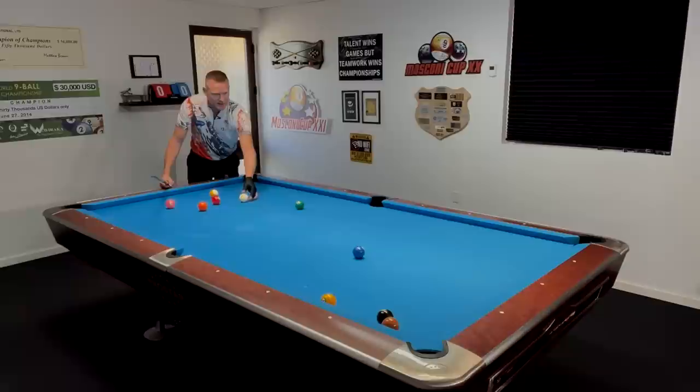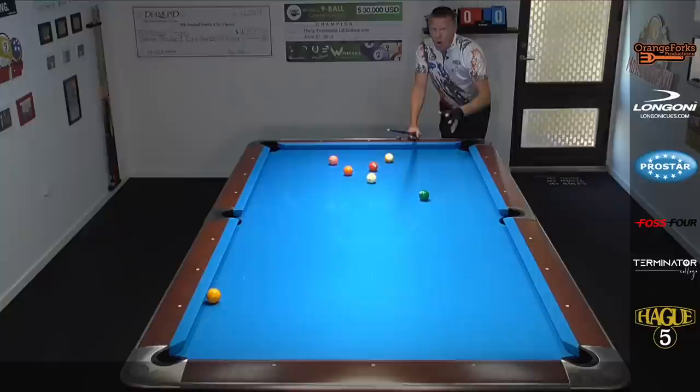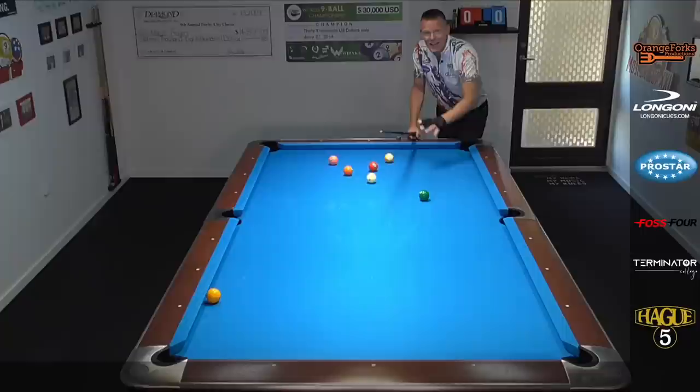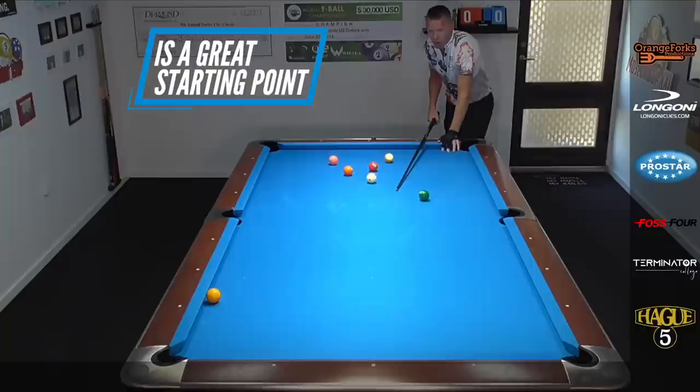Let's take these balls away and set them over here so we can get a better view. Everybody wants to know: where do I have to hit the rail? What's the system? What's the trick? There is no trick. Get to the practice table, set a few of these up, and get a feel for them. Back home on the couch you're not going to learn and master this shot. You actually have to go to your pool table and set a few of these up — you're going to get better very fast. A great starting point is about a ball and a half further up the rail than the object ball.